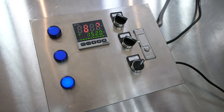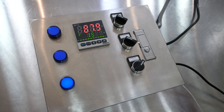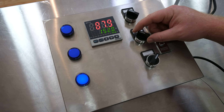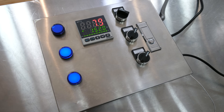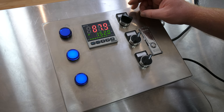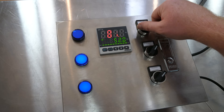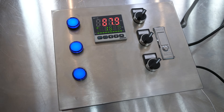At this point, the controller is going to send information to the element that it's time to heat up. But in order for that to function properly, you have to turn the element switch on. The last switch is for pump operation — it's a simple on or off. Turn it on and you're going to have the pump going.